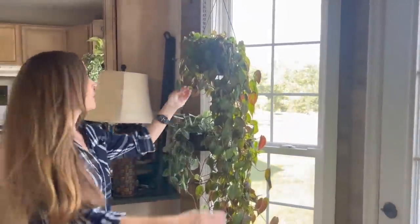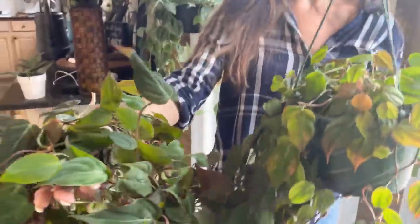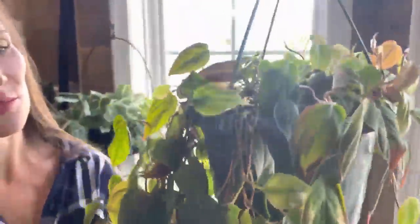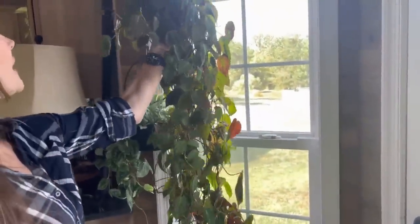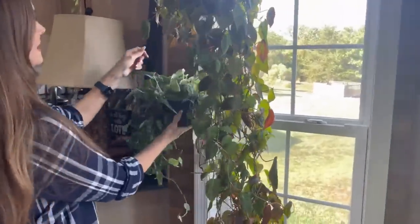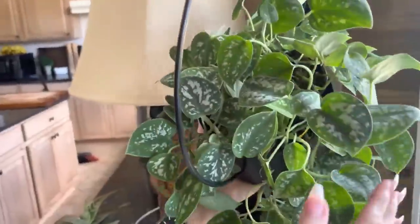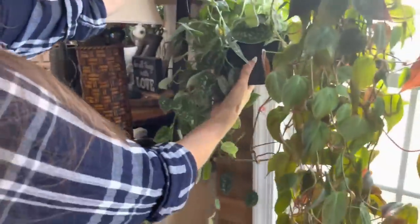This gorgeous beauty here is a Philodendron Micans — very long and leggy, beautiful. And a Scindapsus Pictus — it just kind of hangs out over here, very pretty. Love it, love it, love it. That's actually in sphagnum.